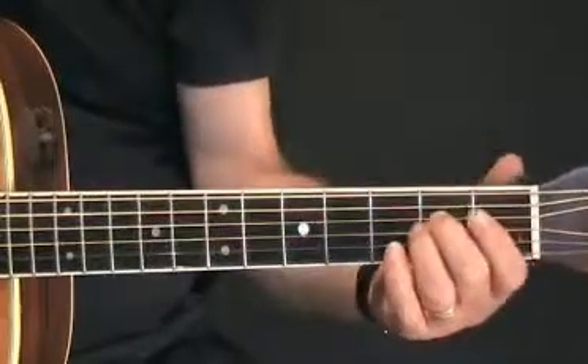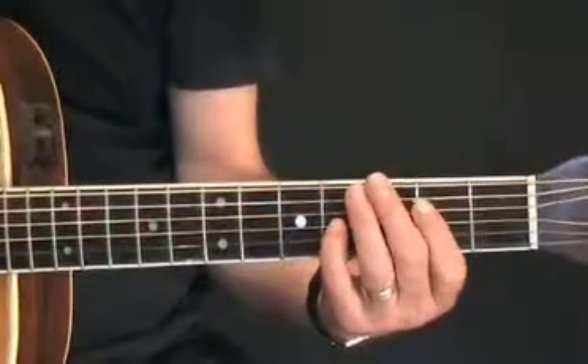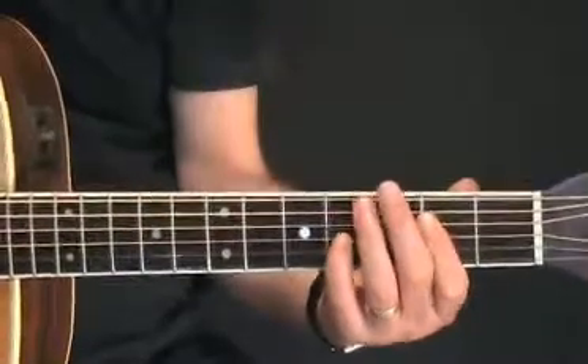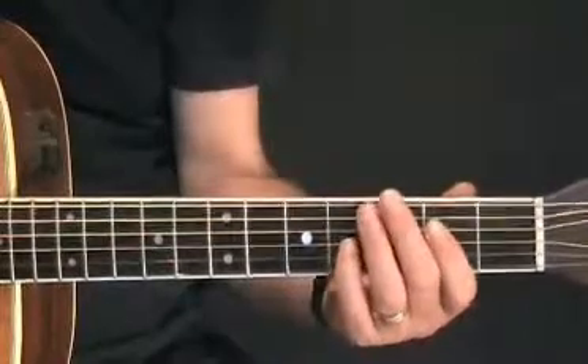Now I'm going to put those three chords into a 12-bar straightaway with my own little style — a bit of fingerpicking style, a bit of strumming. Once again, you can change it around, do as you like to it, but it's an interesting way of playing these blues chords, if you like.